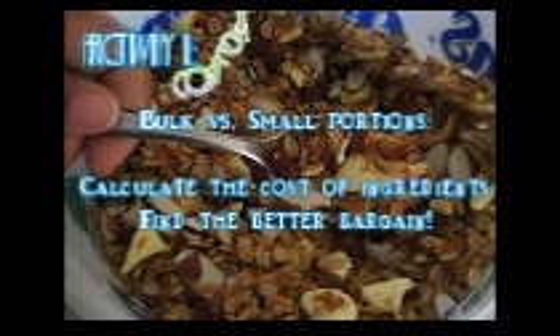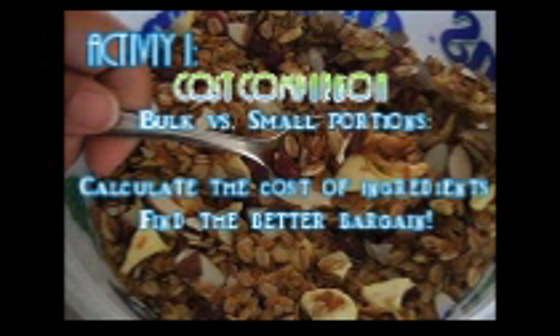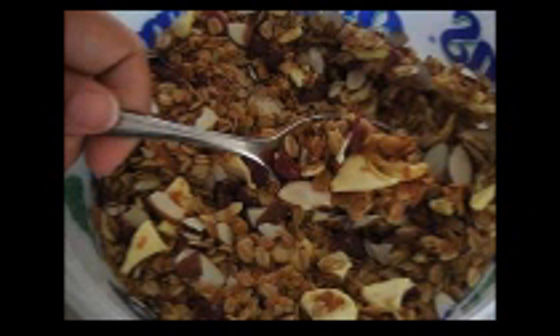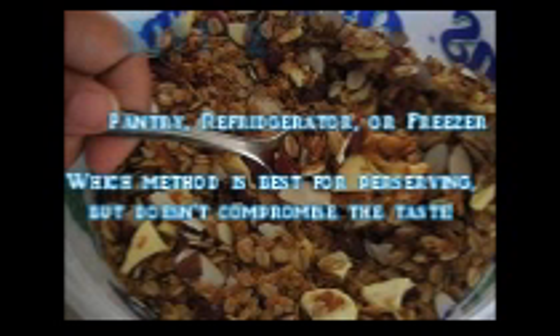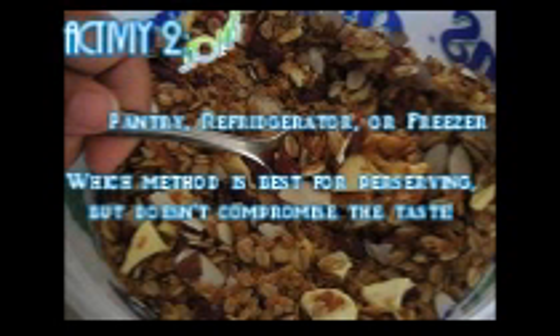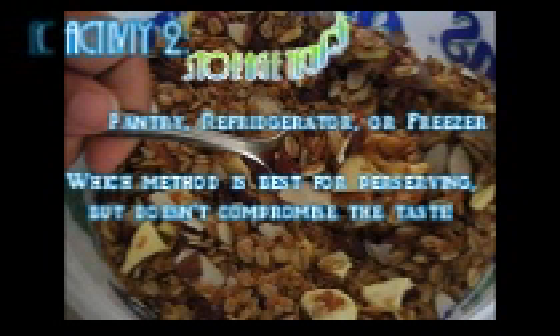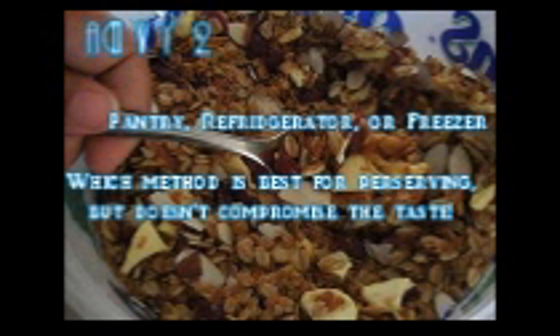The first activity I wanted to mention was doing a cost comparison where you calculate the prices if you buy your ingredients in bulk versus smaller portions. You'll need to take into account the quantities and do a mathematical calculation — a good way to incorporate this into your homeschooling lesson. The second activity has to do with storage techniques. Since we didn't add extra preservatives, shelf life in the pantry won't be very long. You can make a chart comparing taste if you refrigerate or freeze your granola — store it for a week versus a month in the freezer — and rate how it tastes plain or with yogurt or milk.